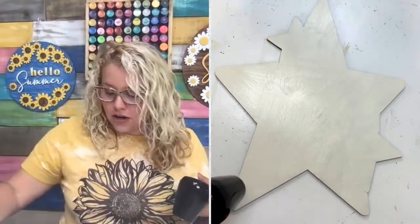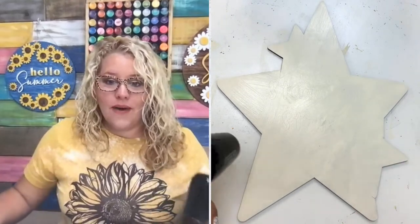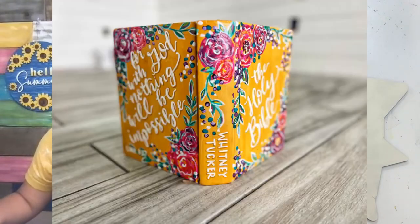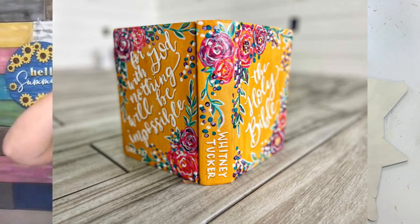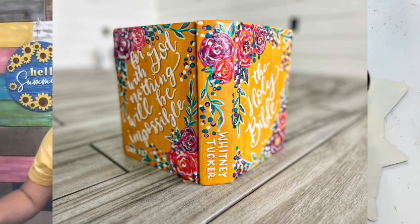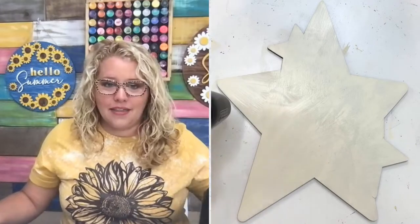If you haven't been on my page in a while, next Monday we are doing a Bible painting workshop. If you've never painted a Bible, this might be something you're interested in. We're going to be teaching it in a private Facebook group. This is the design we're teaching — it says Holy Bible on the front, it's a mustard color background with bright pink and purple florals, and in white lettering on the back it says 'for with God nothing will be impossible.' I'm going to be teaching step-by-step how to paint a Bible like this.